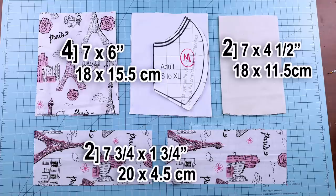For this project we are going to need eight pieces of fabric. The measurements depend on the size of the face mask. The measurements on the screen are based on a medium adult.